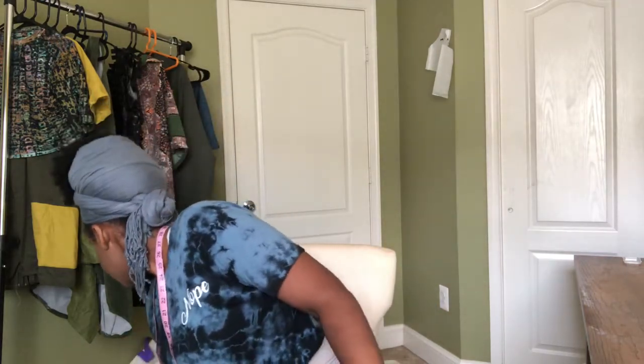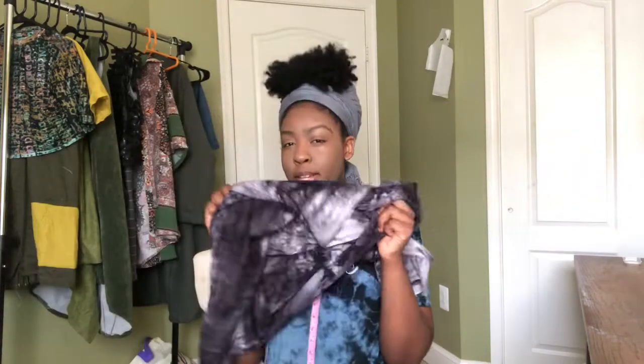This t-shirt is going to have a distressed look — the neck is going to be distressed, the sleeves are going to be distressed. It's going to be a different style that I'm sure you haven't seen before and I'm excited for my next video. You guys got to stay tuned because I'm going to show you how the actual t-shirt is going to turn out in a nice fabric.